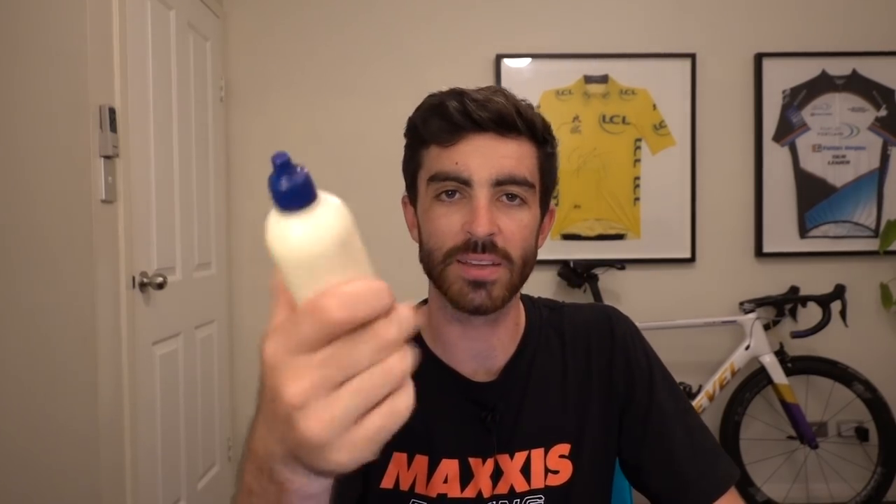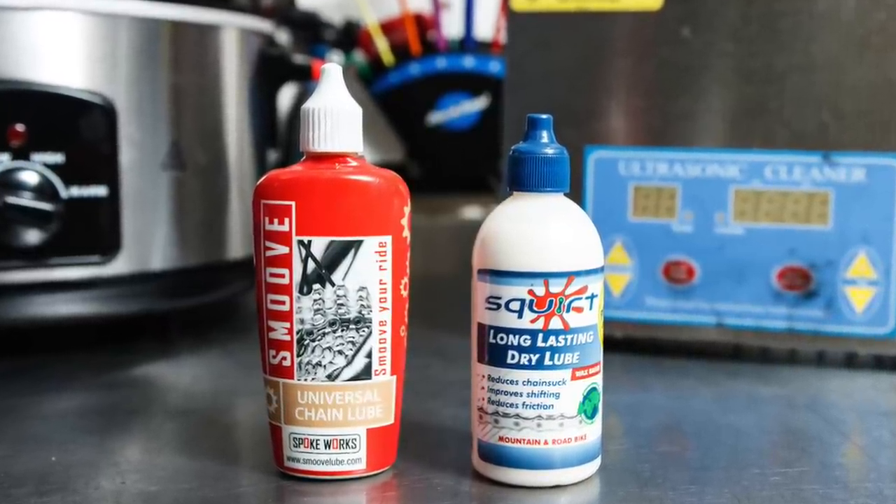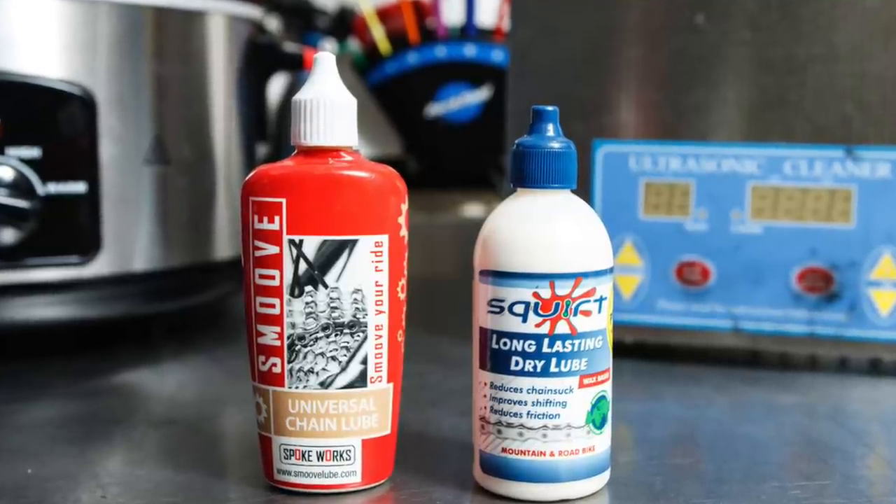So the solution and what I recommend is using a wax-based drip lubricant. This is Squirt — I've taken the label off for some reason. There are others like Smooth wax-based chain lubricants. What this is is basically wax mixed together with a solvent in an emulsification, which allows you to drip the wax onto your chain. Those solvents then dissolve into the air, leaving wax on your chain without having to do the whole chain-in-the-slow-cooker process. This is essentially the best of both worlds — the ease of application of an old-school drip lube with the benefits of wax lubricant.